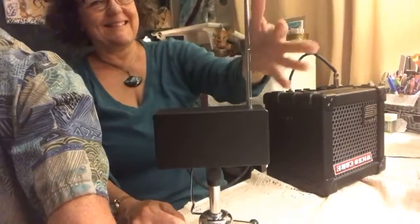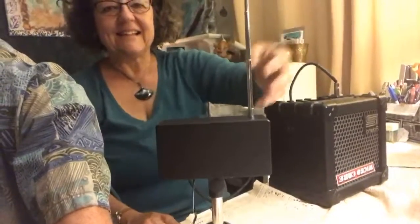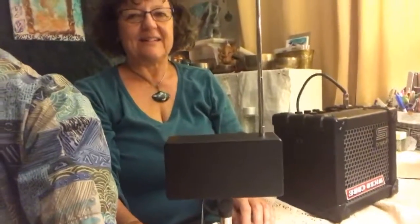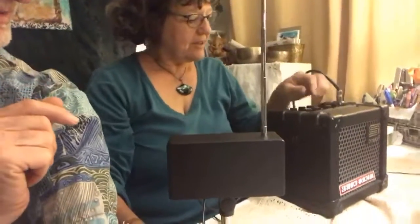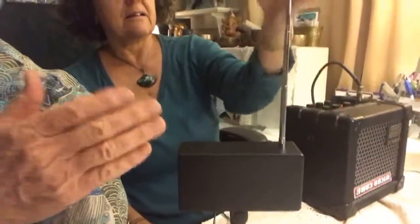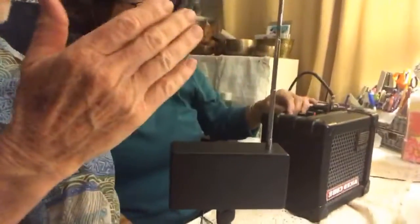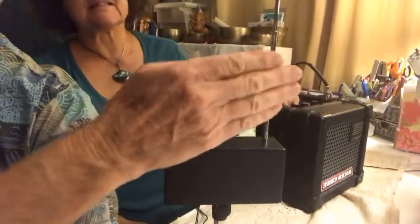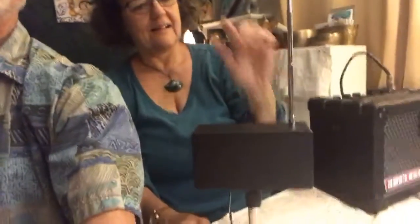Did you turn the reverb off? I did turn the reverb off. Actually I'm gonna turn it back up — it's delay, not reverb. Bob really likes the delay. I love the delay.